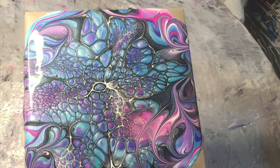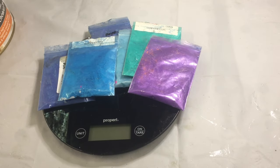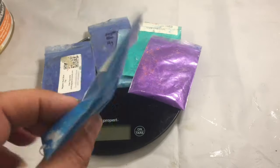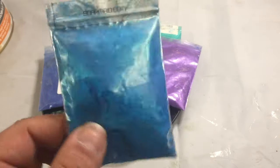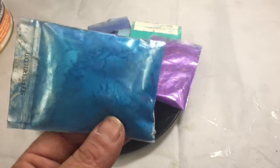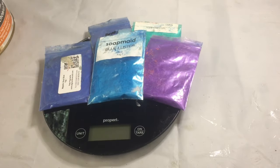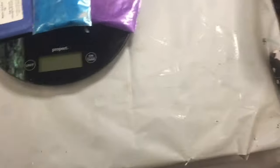Hi guys, in today's video I thought we'd have a play with some cheap eBay mica pigments. They come in 10 gram bags — there are various suppliers on eBay or Amazon — so I figured we'd have a bit of a play with those.